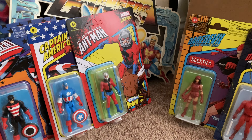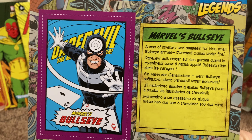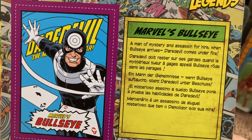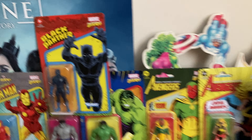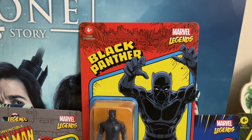Just to give you an idea, I'll pull out the Bullseye — it gives you a look at the card back as well, which has a brief bio. It's mainly one sentence in English and then other languages too. Very cool. It has the Marvel Legends Retro logo in the right-hand corner.